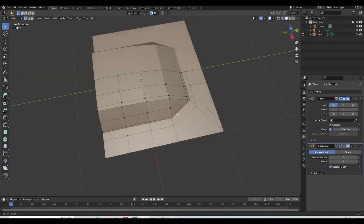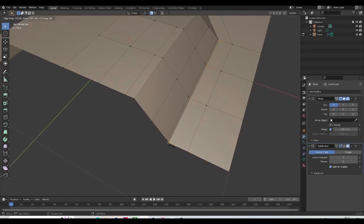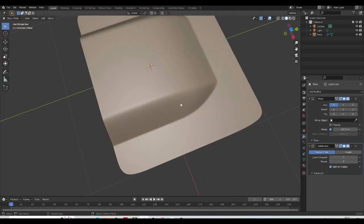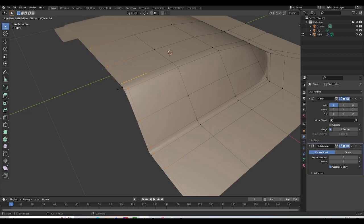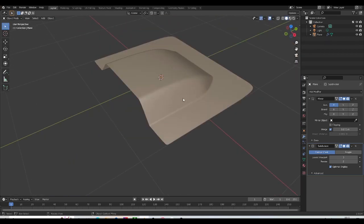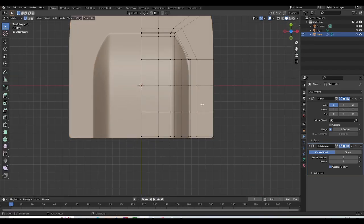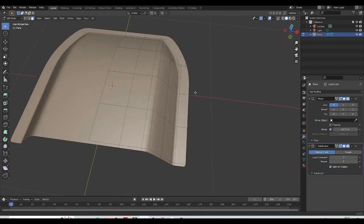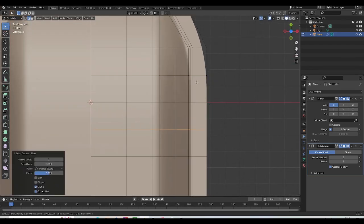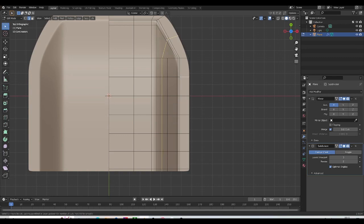Once that's done, I need to add more control loops, so I'll add one more right about here. Let's make sure we turn off our snapping tool and test what we have. I'm happy with the way this is looking. I'll add a control loop here as well. Let's shade smooth. I'm going to remove these faces we don't need, and add loops in here like so, and one maybe about here as well.